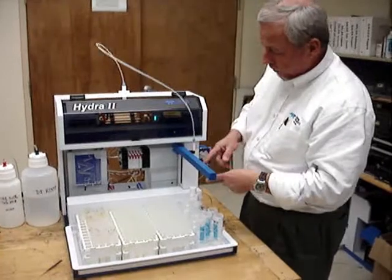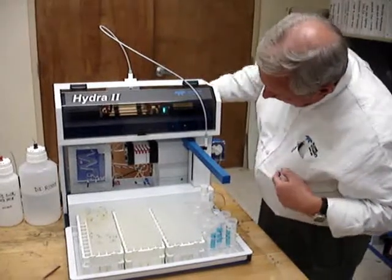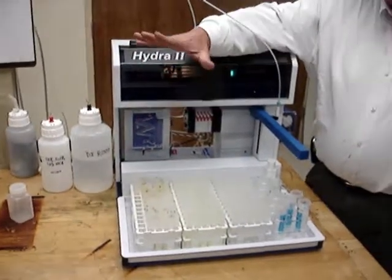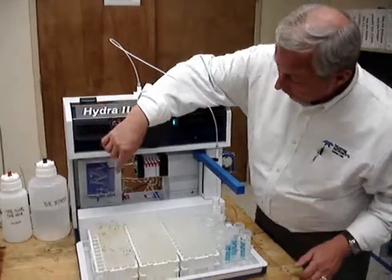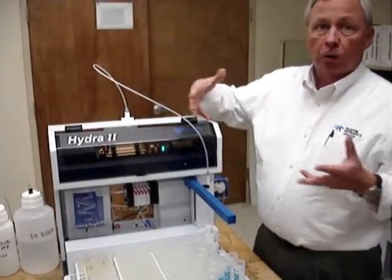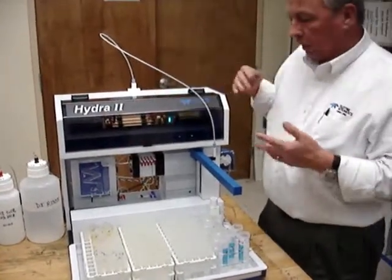The sample is mixed with stannous fluoride. The autosampler comes along, picks up the sample, mixes the two together, and the peristaltic pump carries them into the gas-liquid separator — the same kind of gas-liquid separator as the Hydra AA. It brings in argon gas to bubble through the solution, clearing the mercury and carrying it up through the serpentine path and into the optical cells for analysis.